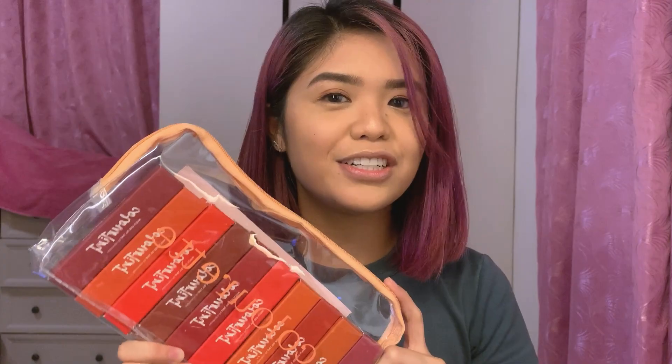Hi everyone! It's me again, Nina. Today is another swatch video and it's actually a new product from my favorite local brand which is Colorette. It's their 24-7 kit featuring the new packaging of their color tint.